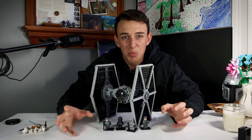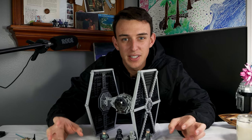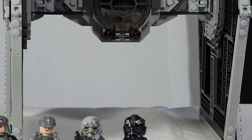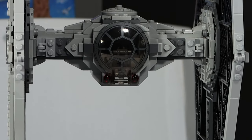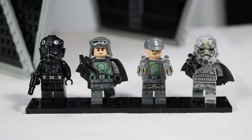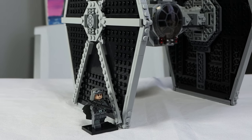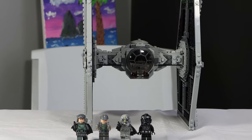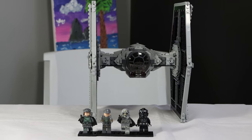This is the greatest Lego PlayScale TIE Fighter to ever exist. Let me tell you why. This Lego Star Wars TIE Fighter was originally released for the Han Solo movie. It originally retailed for about $70, comes with four minifigures, and the best scaling of a TIE Fighter I have ever seen in PlayScale. It looks so good. Let's jump into the review.